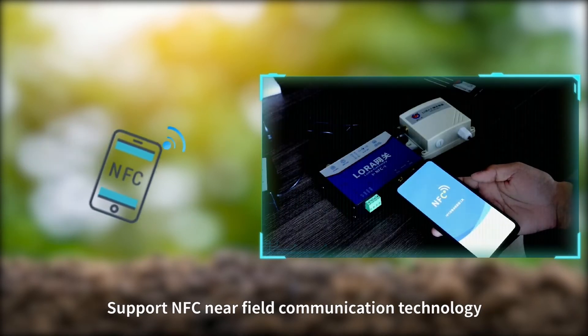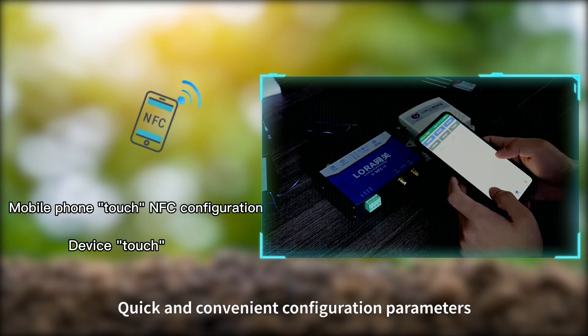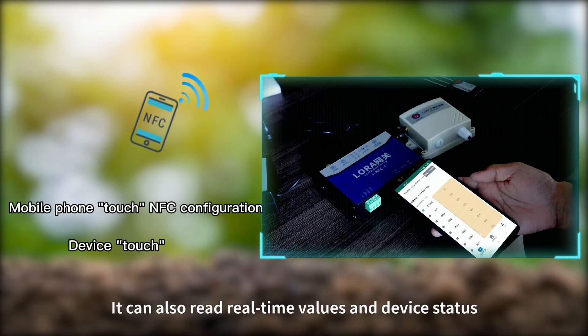It supports NFC Near Field Communication Technology. By touching the device with a mobile phone via NFC, you can quickly and conveniently configure parameters, as well as read real-time values and device status.